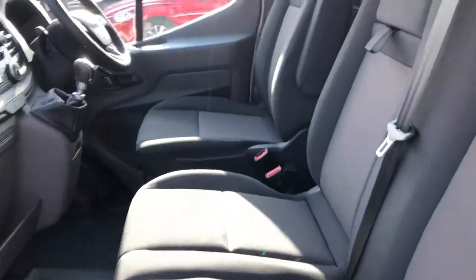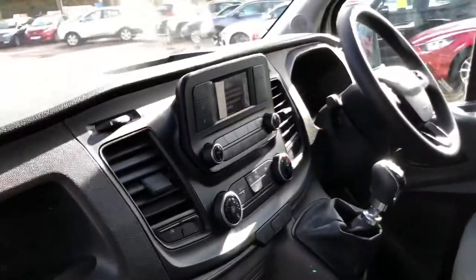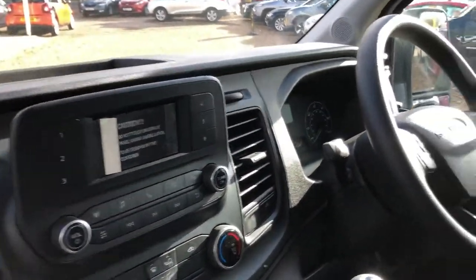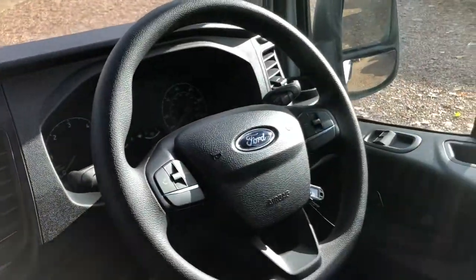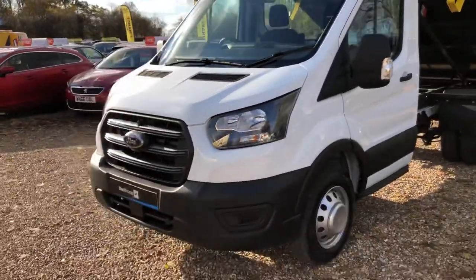You've got three seats in the front, there's storage underneath, drink holders, your stereo with DAB, multifunctional steering wheel, and electric windows. It also has Bluetooth. It's a Euro 6 model so you're okay going into London, and you've got the new grille there.